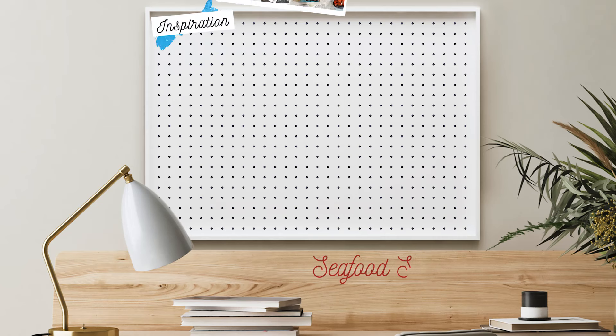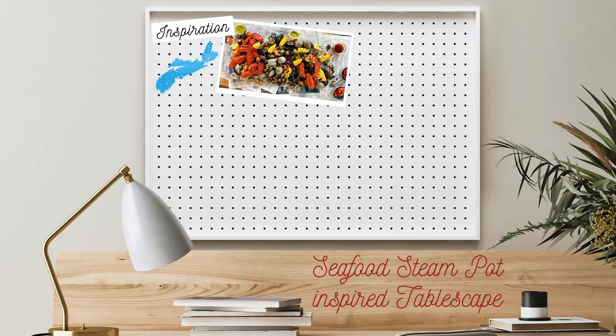So how do you create the perfect tablescape? You start with some inspiration. In this case, it's a seafood steam pot, which reminds me of my East Coast roots in Nova Scotia, where I spent most of my childhood on the beach.